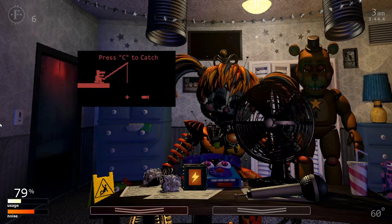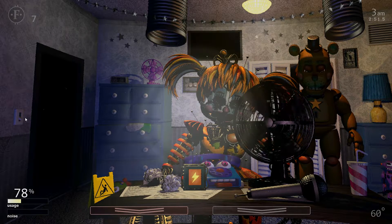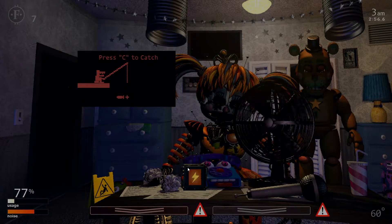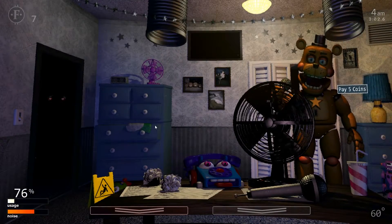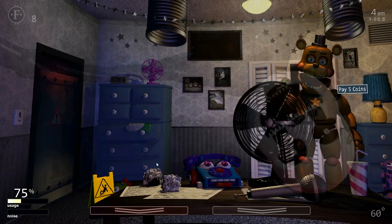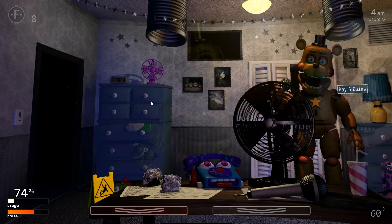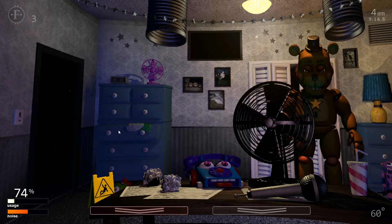In the case of the spring locks releasing while you are wearing a suit, please try to maneuver away from populated areas before bleeding out, as to not ruin the customer experience. As always, if there is ever an emergency, please go to the designated safe room. Every location is filled with one extra room that is not included in the digital map layouts, programs, animatronic, or tuning. Please deposit five coins. Thank you for depositing five coins.